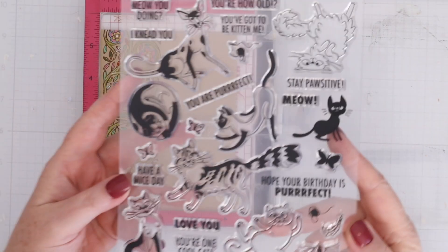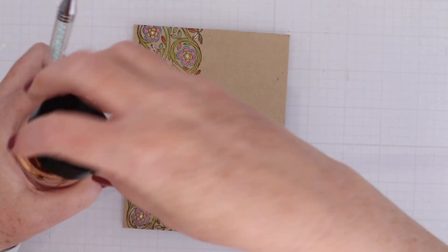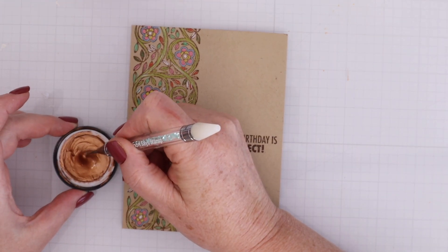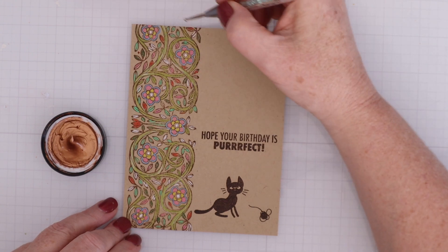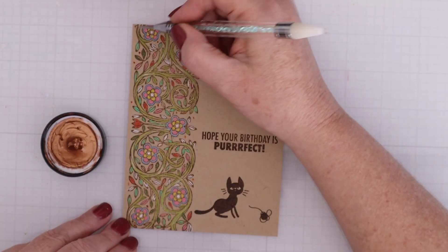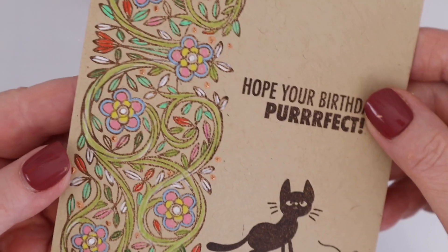I picked a couple of stamps from the Perfect Cats stamp set — the ones that are silhouettes — so I have a silhouette of a cat and a silhouette of a yarn ball, plus the sentiment as well. For a little bit of embellishment I'm taking a tip from Simon Hurley who used a scoring tool to make dots of Lunar Paste on a card, and I think that is so brilliant. I'm just adding little dots of Lunar Paste within this design — it doesn't need much because it's so pretty as it is — but a little bit of shine inside the design helps it stand out and adds a little touch of something special.